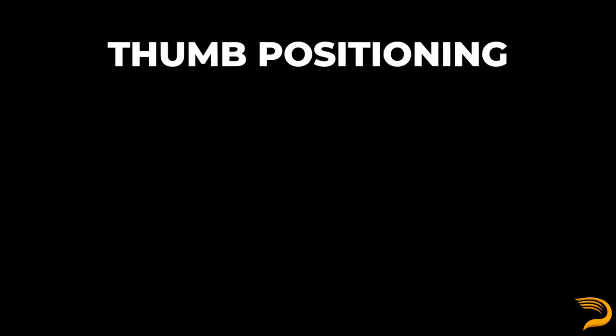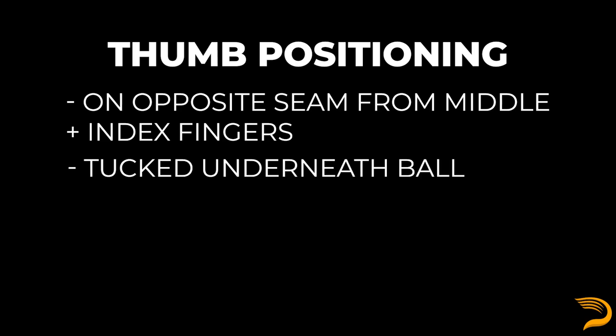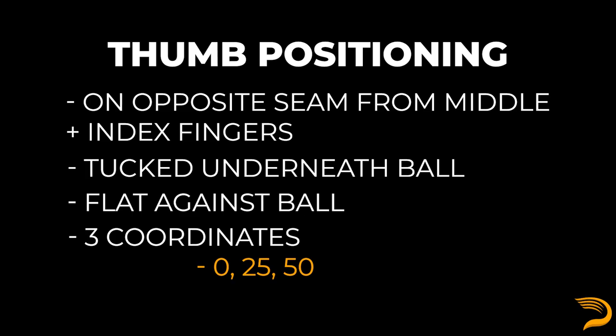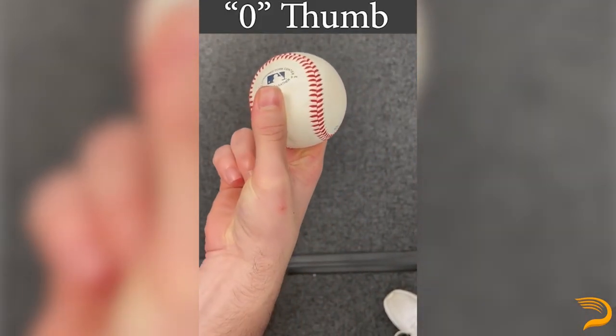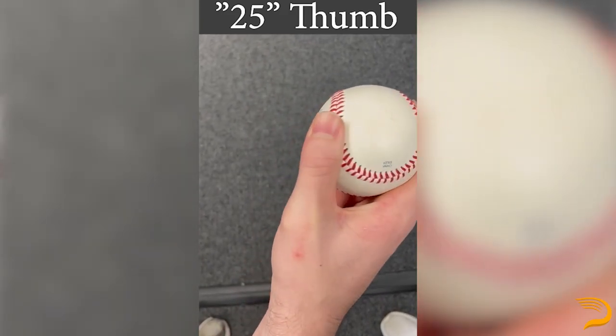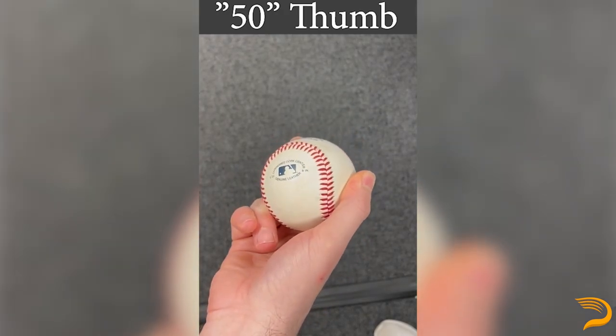First off, we'll start with thumb positioning. Some pitchers may feel it's easier to get around the ball when the thumb is on the opposite seam relative to where the middle and index fingers are. Some pitchers will even tuck their thumb underneath the ball. We track this at Driveline by looking at whether the thumb is tucked or flat and have three separate coordinates: zero, which means the thumb is tucked directly underneath; 25, which means instead of being on the side, you're right in between those two; and 50, which means you're literally on the side.